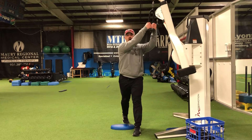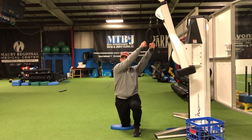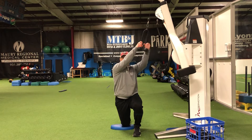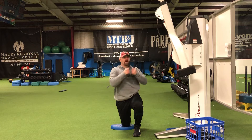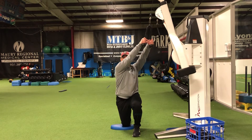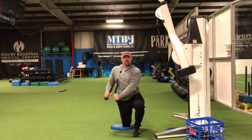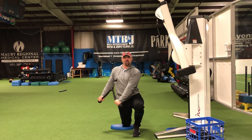Grab our rope or our cable, drop down to one knee, arms are nice and long at the top. We're going to pull to our chest and push toward our hip without rotating our upper body much — we want to keep our upper body nice and still. Pull to our chest and then push through our hip, making sure that we finish those arms nice and long at the bottom.